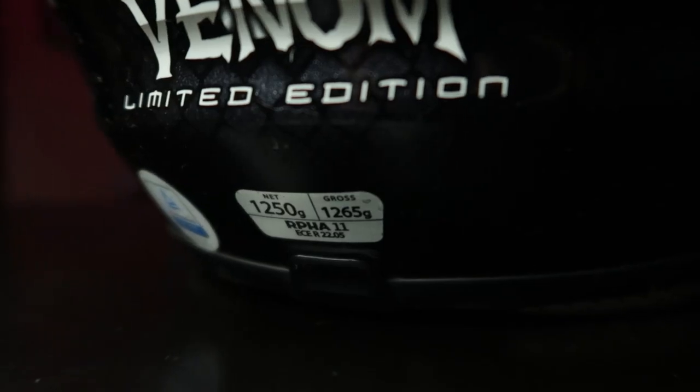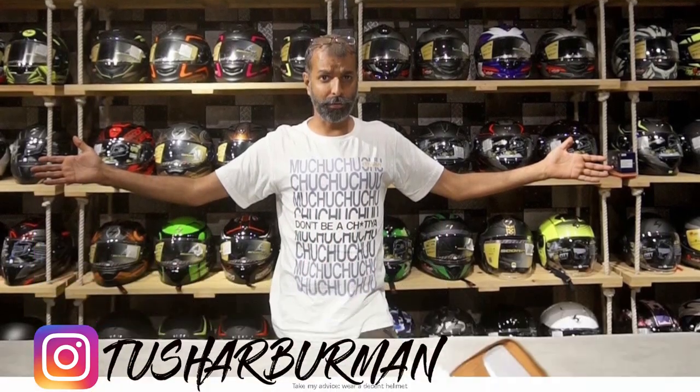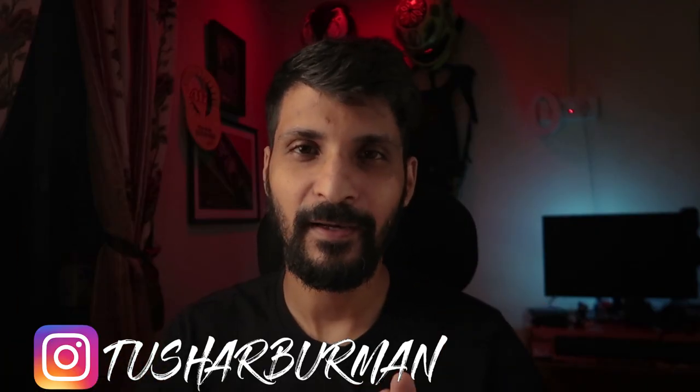The helmet comes with an ECE R2205 safety rating, which is pretty much the same rating that the ISI helmet safety standard is based off here in India. Surprisingly though, they tried to ban the sale of these helmets in India. There's a very interesting article by Tushar Berman in the description of this video which would give you more insight into all of that — you should definitely check that out afterwards.